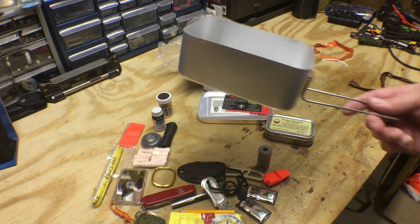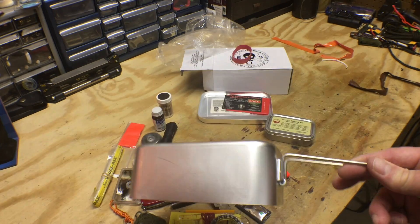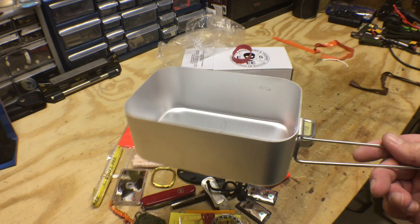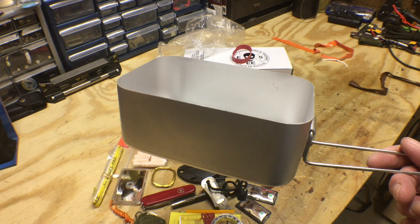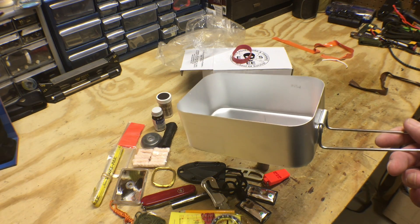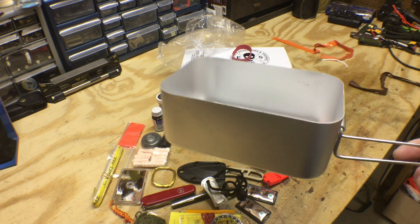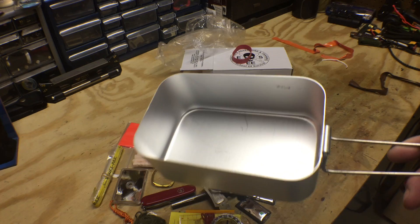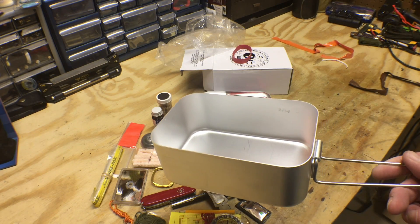And then of course, this container is designed to actually boil water — that's why it has this fold-out handle. I think the first field test we'll try is taking this thing out, and using the knife and the fire starting equipment they gave us, we'll start a fire, boil some water, and maybe pour that water into the whirl packs for storage.